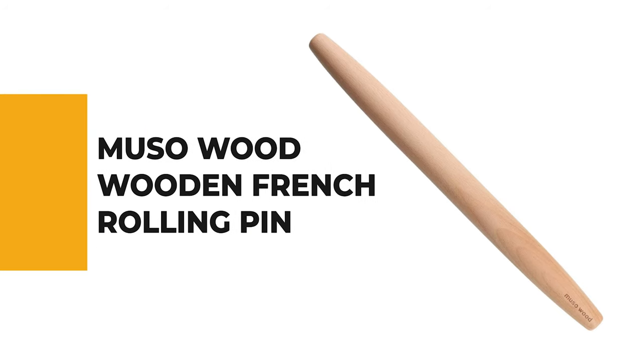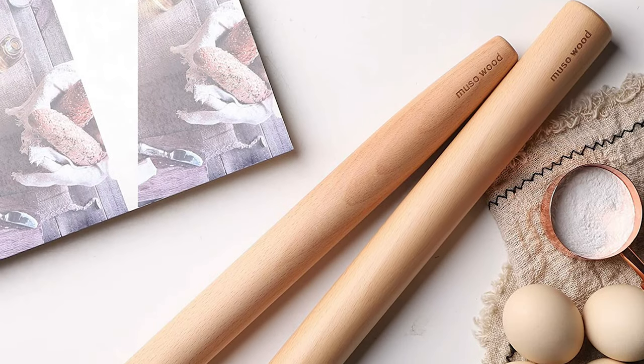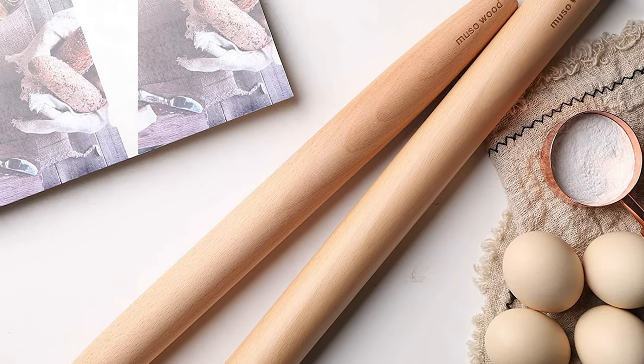Number 5: Musa Wood Wooden French Rolling Pin. If you aren't sure just how much you're going to use a rolling pin, or you're on the fence about whether to choose one, this Musa Wood Wooden French Rolling Pin is the best choice.